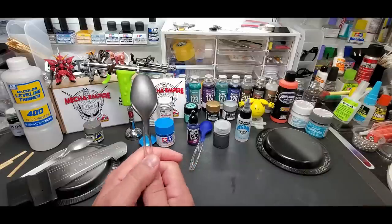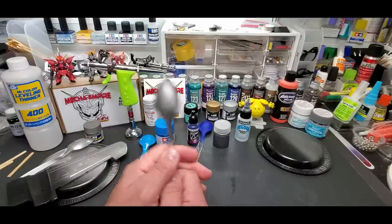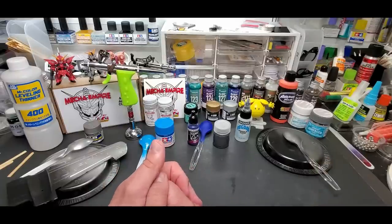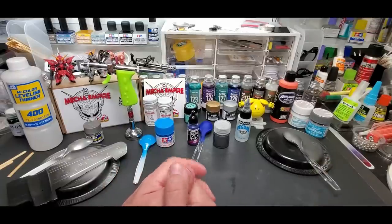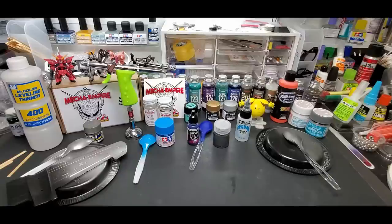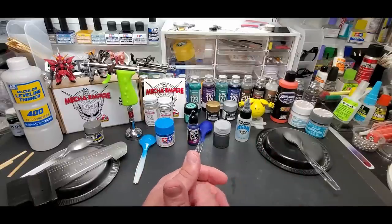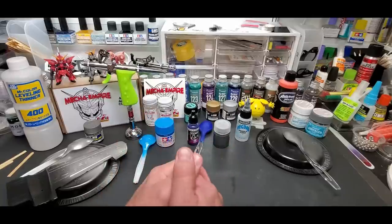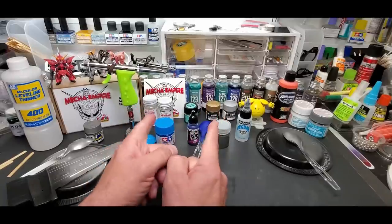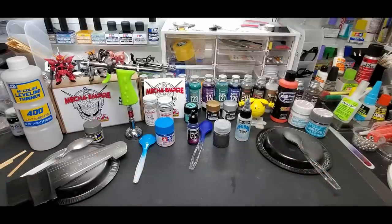You got a sneak preview of one new Mecha Empire color right here, and we're going to have all kinds of bright colors and slime greens in the lineup — you should be pretty happy with that. Next video I'm going to try the Display Metal Colors, probably tomorrow or Tuesday. After that there's another airbrush test with a free airbrush giveaway — should be a great contest. Thanks for watching — subscribe if you haven't already, and don't forget to like the video.